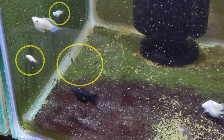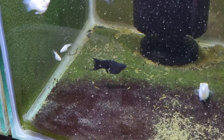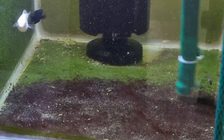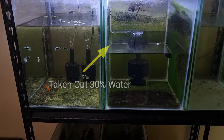By the way, you can see a lot of baby mollies inside the fish tank. The good thing about using a siphon is you can minimize the flow by clipping the hose to prevent siphoning the baby mollies. Now I have taken out 30% of the water from the fish tank.